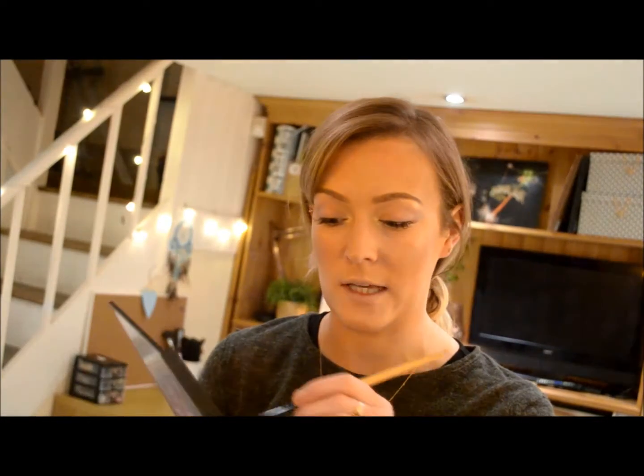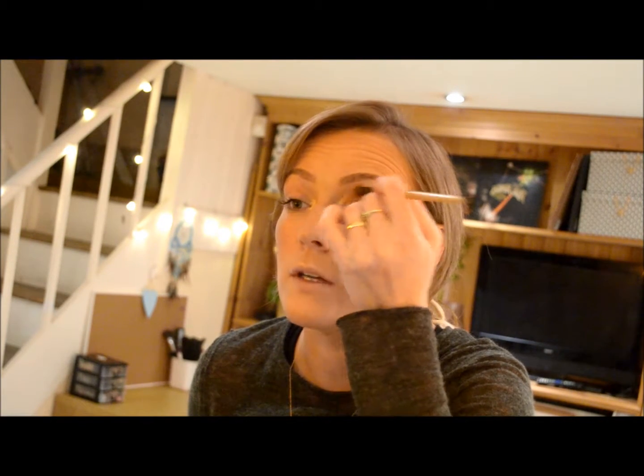I'm going to take the Warm Neutrals palette by MAC and use the Amber Lights colour. We want to put this all over the lid of the eye and just blend it up with the brush up to the eyebrow. So you're giving that nice amber golden glow there.